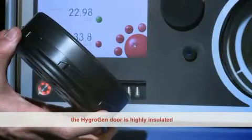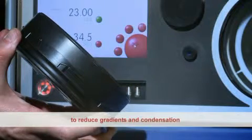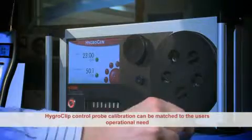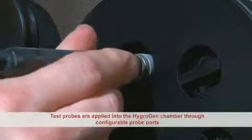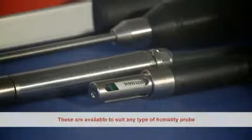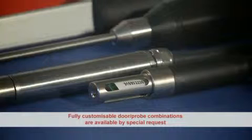The HydroClip probe is carefully positioned to provide the best possible chamber control. To achieve temperature stability and gradient specifications, the HygroGen door is highly insulated and includes peripheral temperature control to reduce temperature gradients and condensation when running at high temperature conditions. The HydroClip control probe can be calibrated exactly to match the user's operational need. Test probes are applied into the HygroGen chamber through configurable probe ports, available to suit any type of humidity probe. Fully customizable door probe combinations are available on special request.